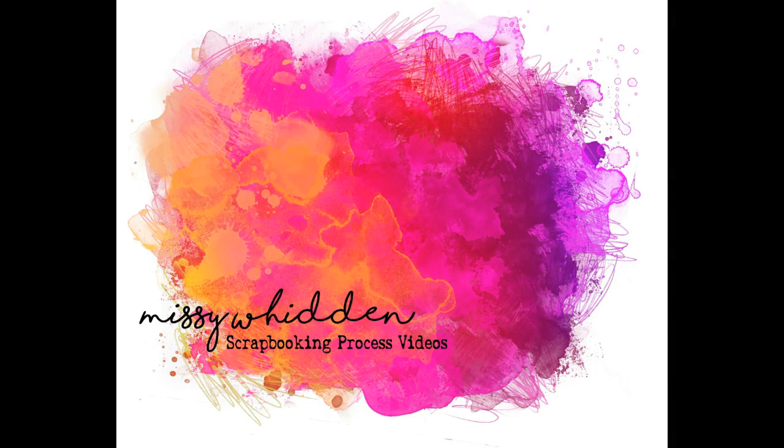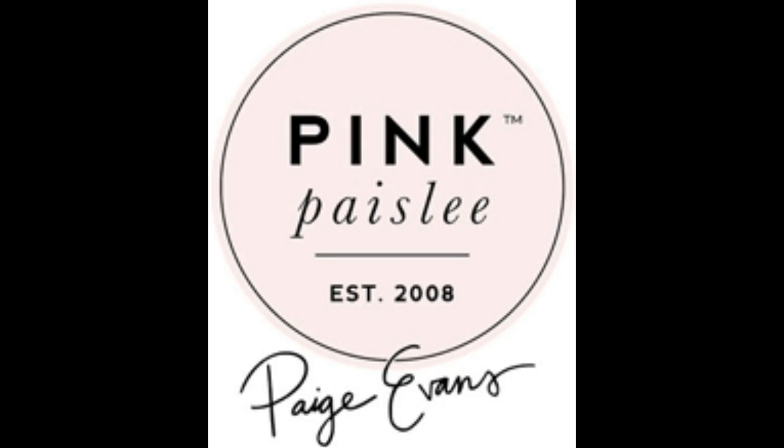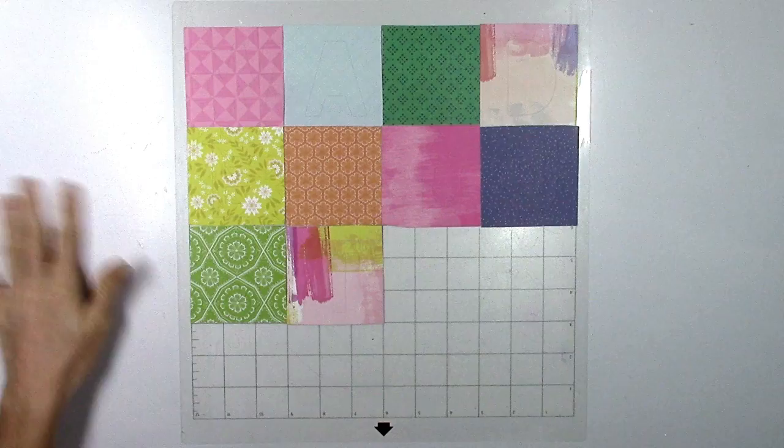Hey there friends, it's Missy again. Thanks so much for stopping by today. I am back with a new layout for the Paige Evans design team and I'm going to be using the Horizon collection today.